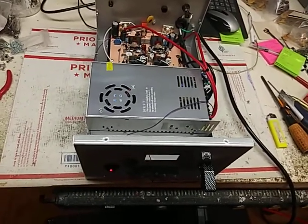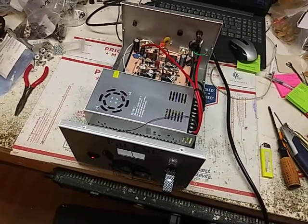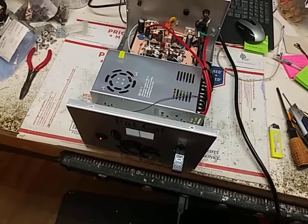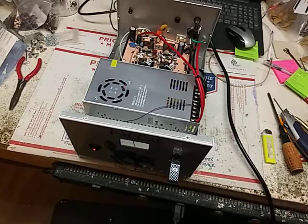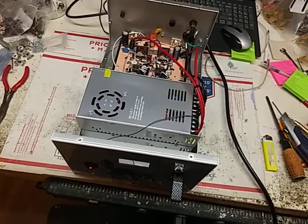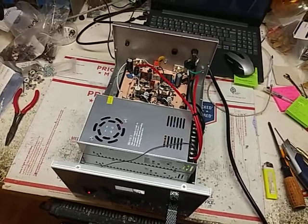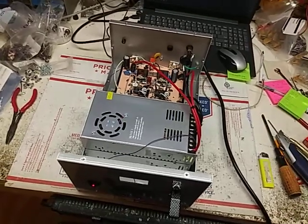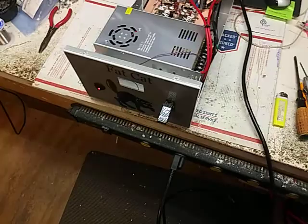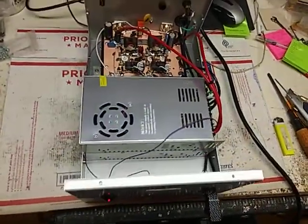Now, if you don't have a radio that will dead key at a half a watt — the lowest, a half a watt, or maybe a little bit lower — this is not for you. Don't even think about driving it with a stock Cobra 29, stock anything. Alright? This is a very, very low drive amplifier.